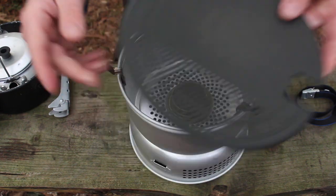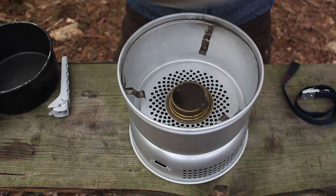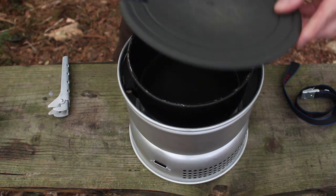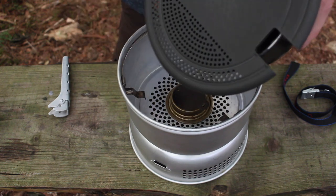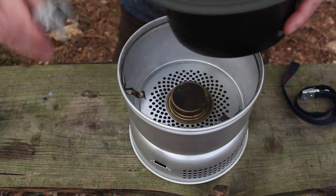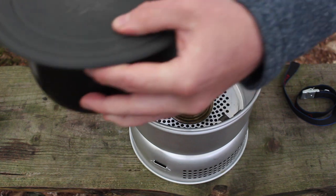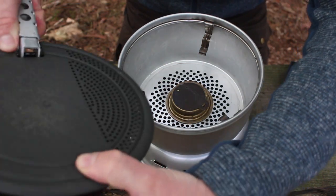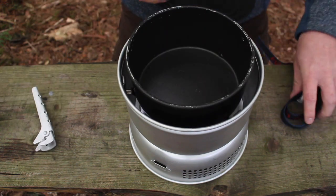Let's have a closer look at the strainer and the cutting board. You've got a section there that you can cut on, and if you're cooking pasta or anything like that you can put it over the top and use that to drain the water out. You can see there's a gap there so you can get the pot grip in and basically just strain your water out. It's all very functional, useful, and well thought out.